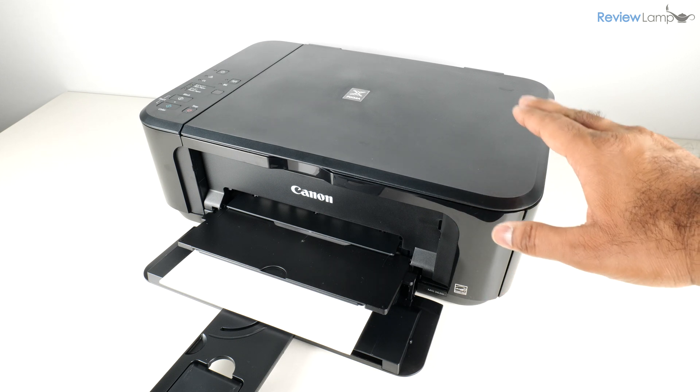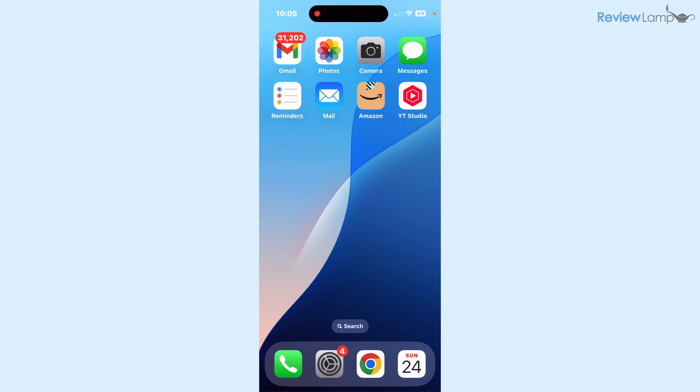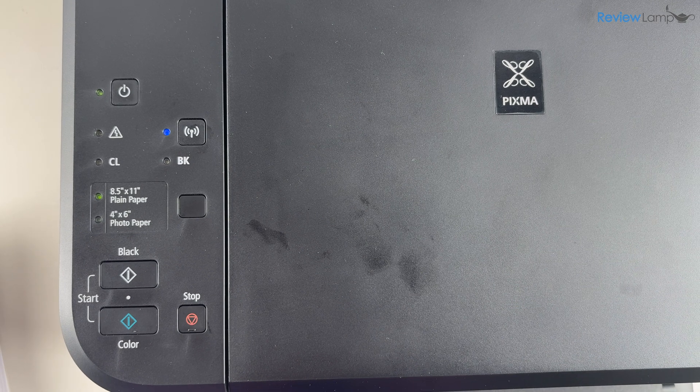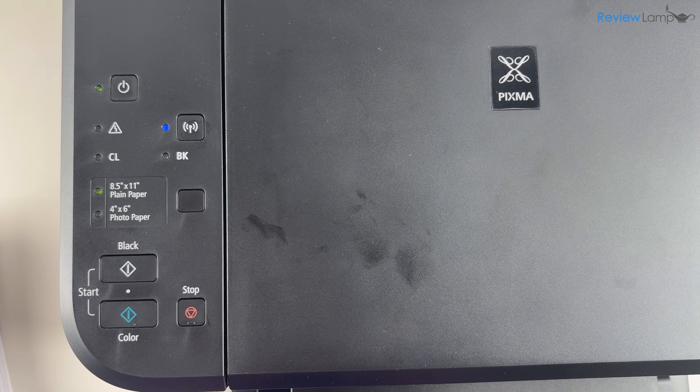Once that's done, the rest of the setup needs to be done either on a computer or a smartphone. Because of how glitchy the Windows setup process is on this printer, I highly recommend setting it up using a smartphone first and then doing the Windows or Mac setup. The first thing you'll need to ensure is that the Wi-Fi on the printer is turned on.